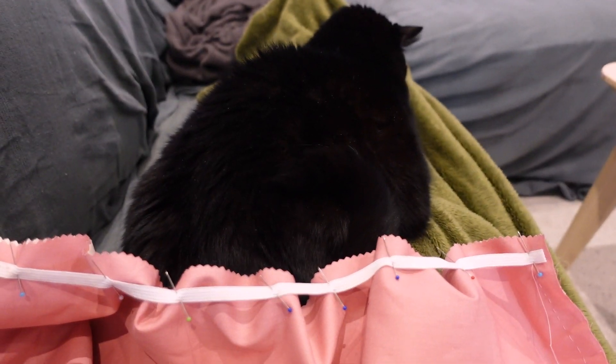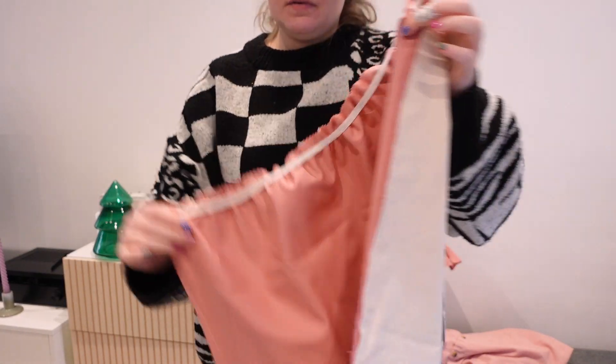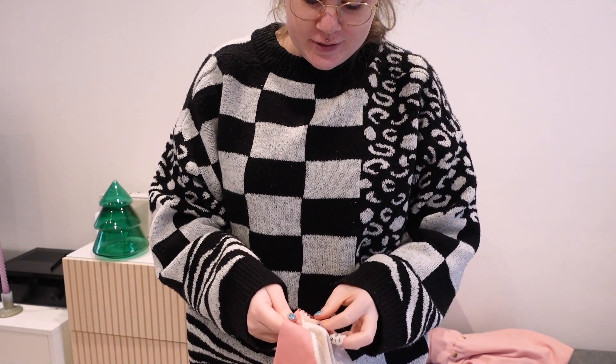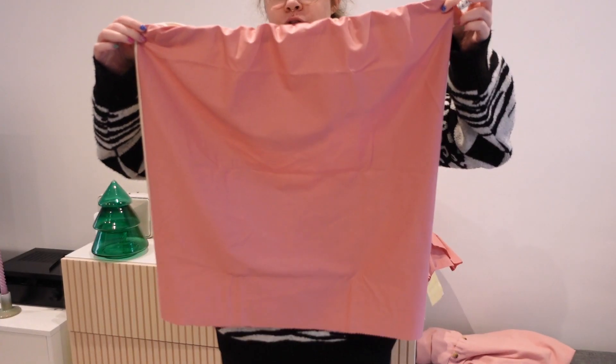Mona is being a great backdrop today. This is what I have now - this is how it looks on this side, and this is the other side. So let's turn it inside out now and hope that it looks kind of decent. I'm a bit scared. I would say it looks fine.